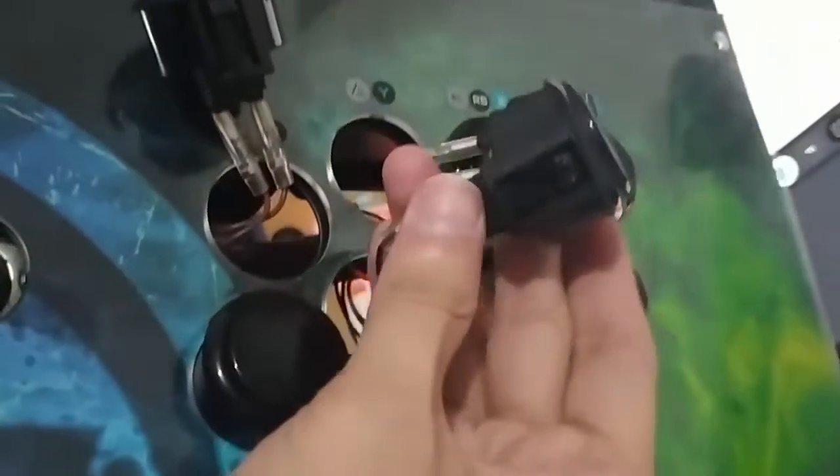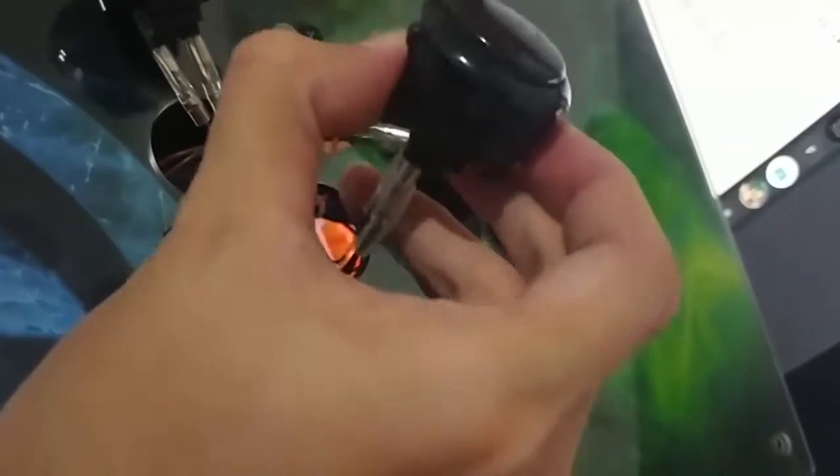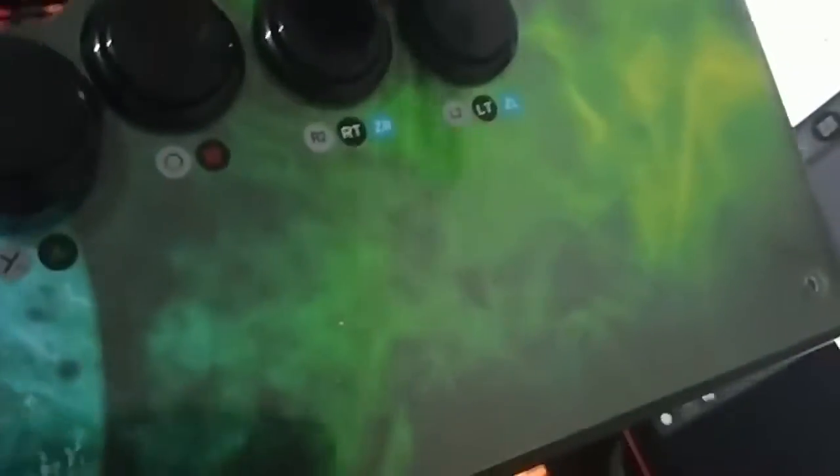Now I'm going to unplug my buttons. As you can see, it has some kind of lock system. You just have to press the lock system and push the button out.